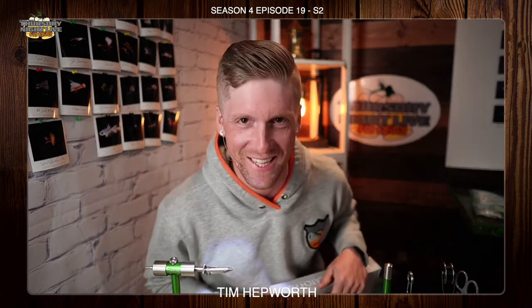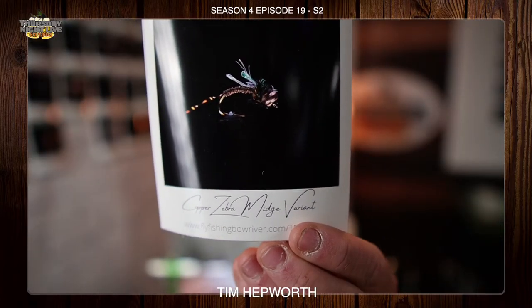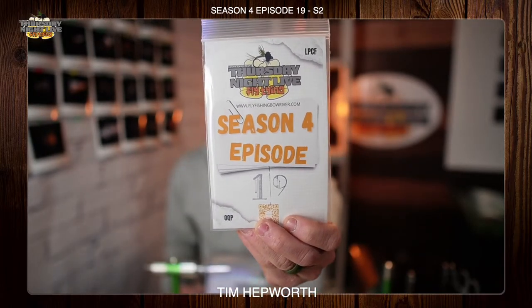What is up everybody, this is Tim Everth here with Thursday Night Live Fly Tying and Fly Fishing Bow River Outfitters. I'm here to bring you this little beauty right here — we have the copper zebra midge variant, an awesome little fly. And by little, I do mean little. We're coming out of season four, episode 19, with only a couple weeks left this season.